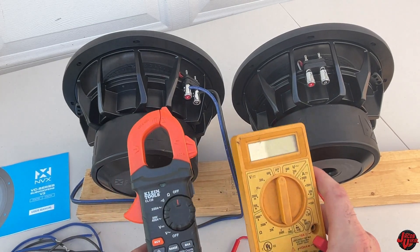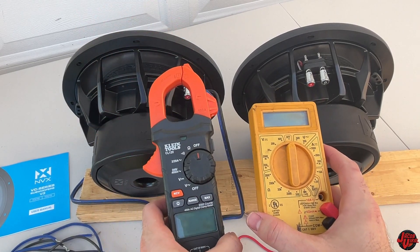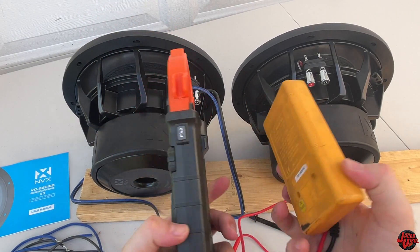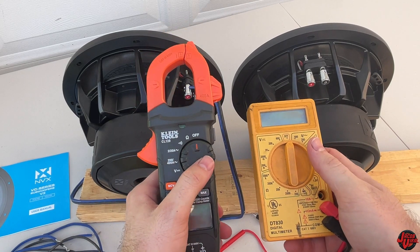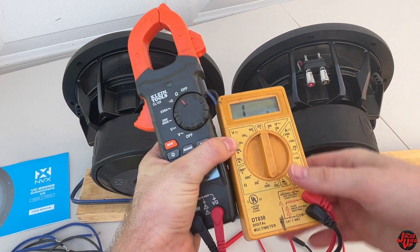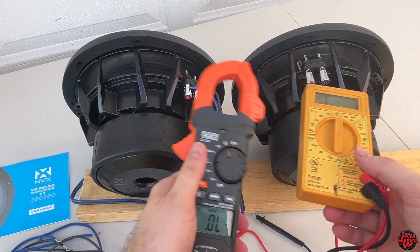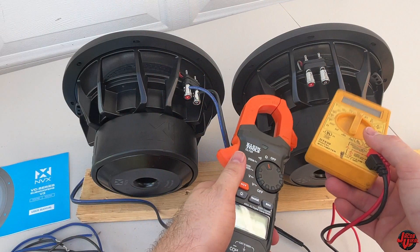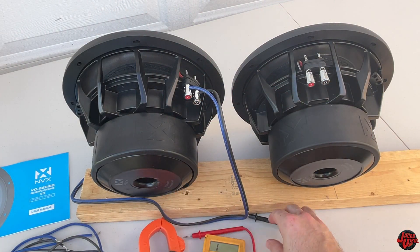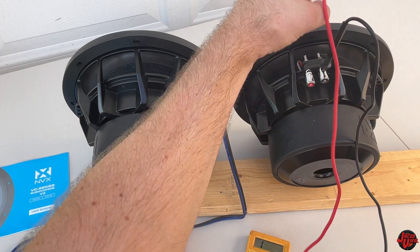Now let's talk about subwoofer wiring, then we'll get into subflex action. I have a multimeter on the right and a clamp meter on the left — links in the description if you want to get these. I use both all the time. I'm going to check real quick to confirm this is a 4 ohm voice coil sub — a DVC dual voice coil 4 ohm — and it'll be within a few tenths.